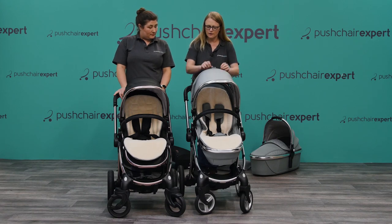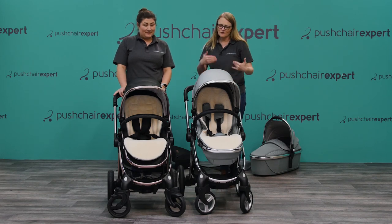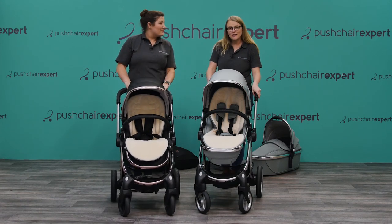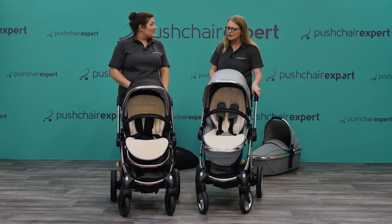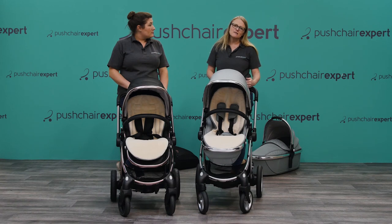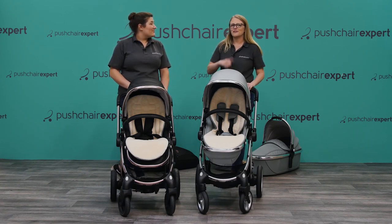That's a quick overview of Egg versus Egg 2. At Pushchair Expert we really like the improvements. Egg has always been very popular in store and online, but now with Egg 2 we love what's been done. It's all down to feedback from customers and retailers, and the improvements are absolutely phenomenal. Well done, Egg.